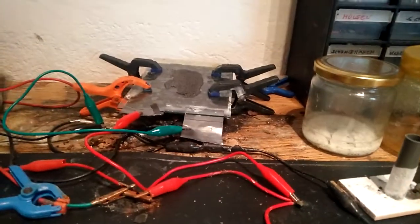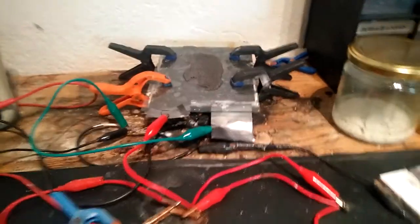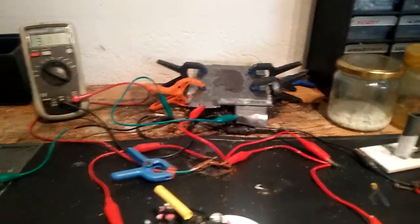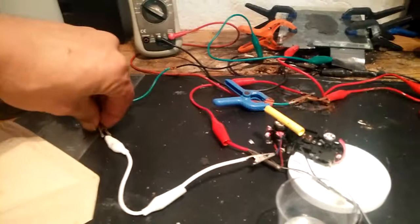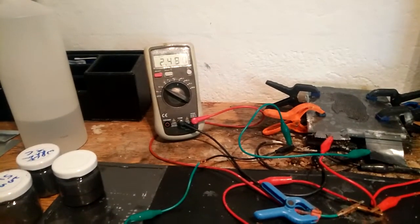I charged it for half an hour. Look at this — it's really not well produced. Let's switch it off: 2.7 and dropping, 2.5.